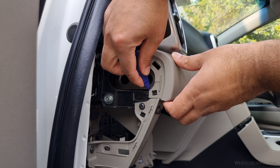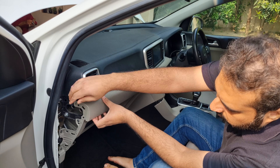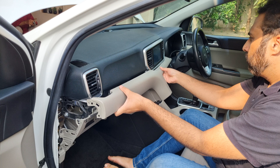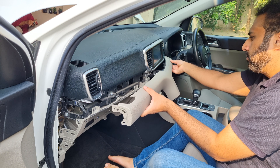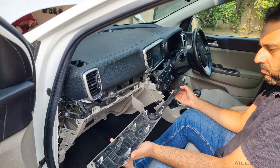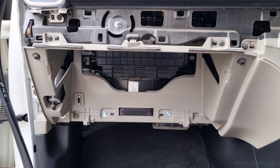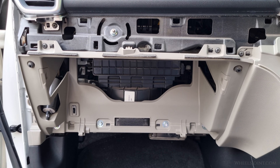The long trim is secured with several clips along its length. Start on the passenger side, where you will find two clips near the edge. Use a plastic trim tool to gently release those first — slide the tool behind the tabs and carefully pry outward. Once the side clips are released, continue working your way along the entire length of the trim piece, unclipping each section as you go. Be patient and use gentle, even pressure to avoid bending or cracking the trim. After all the clips have been disengaged, remove the trim and place it somewhere safe where it will not get scratched. With the long trim piece out of the way, you can now move on to removing the glove box housing.